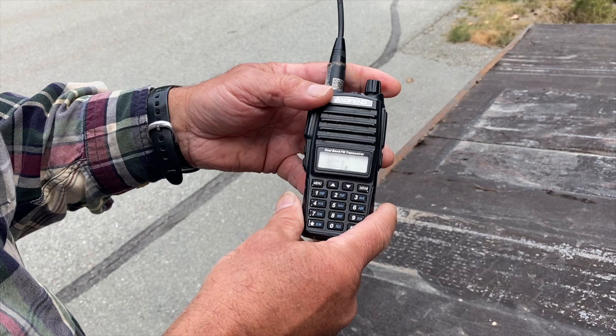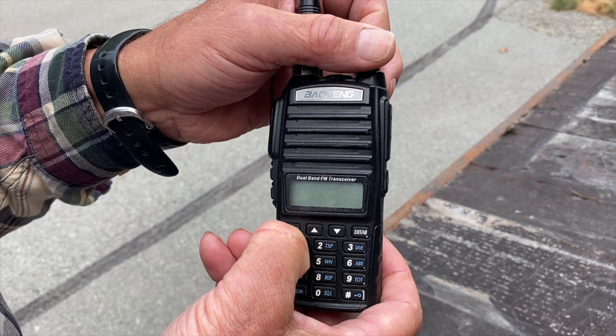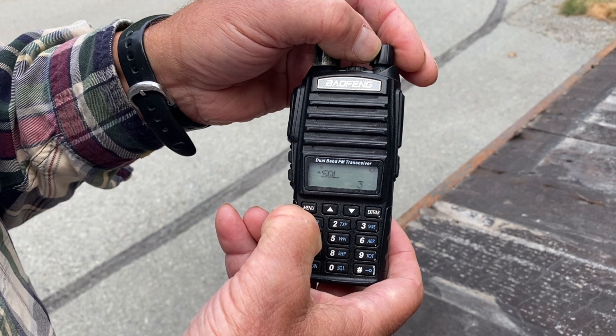When we first turn it on, you hear it say 'channel mode.' There are two modes — channel mode is the one they'll use the most. But it also has a frequency mode. To switch to frequency mode, you just hold the menu key and turn it on.